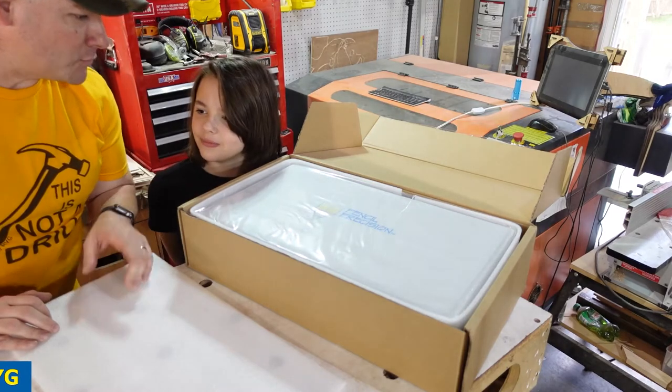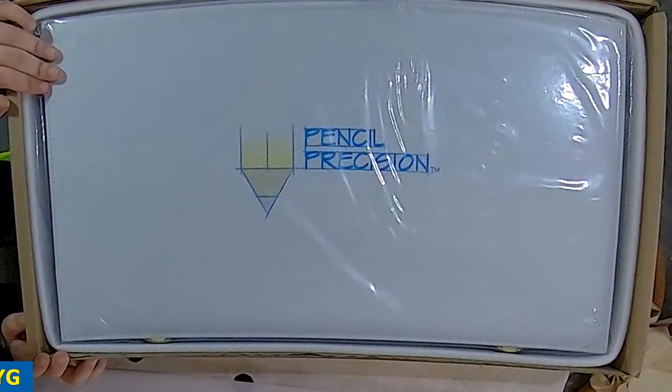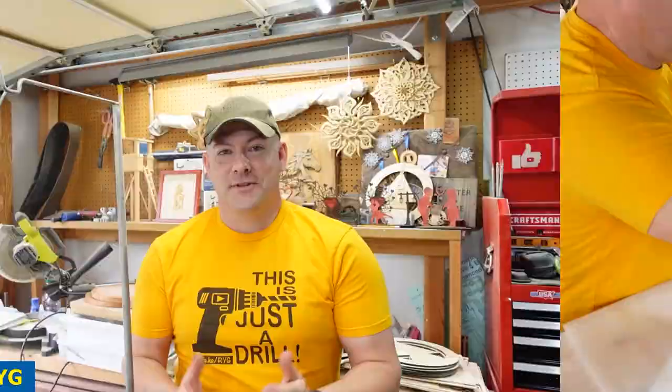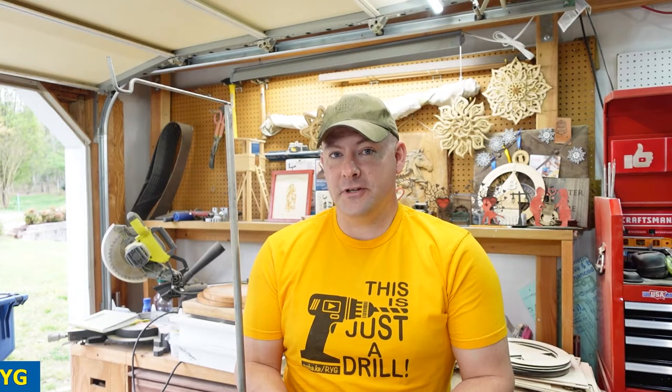What's it say? Pencil... Precision. So the Pencil Precision toolset is a fairly new release. It's on sale now for $699, regularly listed at $769. So if you're going to get into it, it's probably a good time now. But I might be interested in giving this away, so stick with me through the end of the build and find out how.